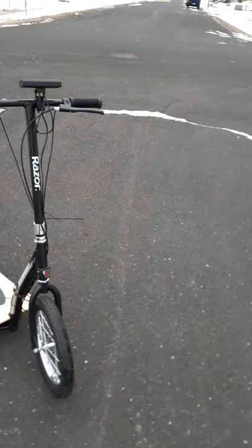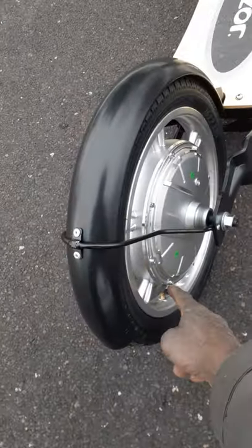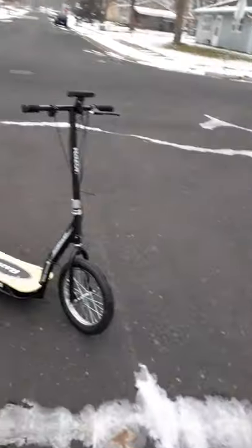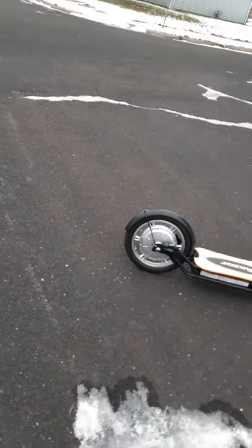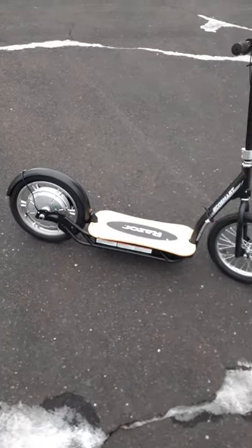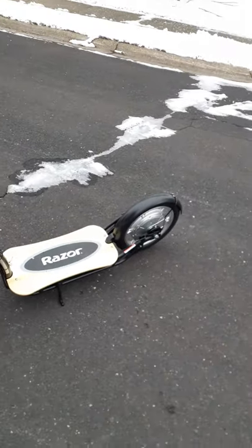There is one issue I don't like — see how that stem is bent? That's going to be a problem. I'll probably have to stock up on inner tubes specifically from Razor just for this scooter because of that bend. There's always got to be a drawback.